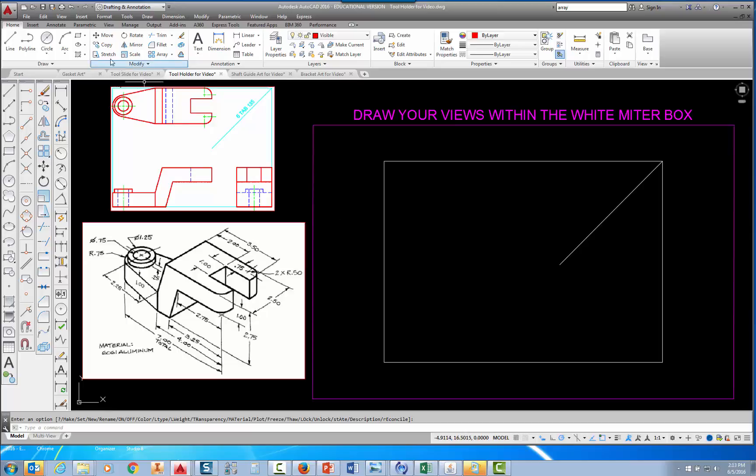I'm going to find the rectangle command up here and pick rectangle. I'm asked to specify the first corner, so I'm going to snap to the lower left corner and pick there. I'll move in the direction I want the rectangle to go, then type 7,2.75 and press Enter. My entire front view should fit right inside that rectangle.